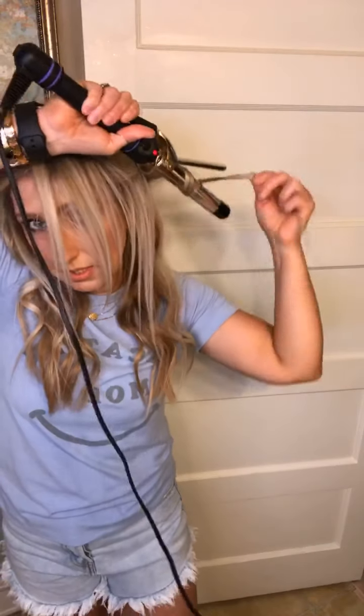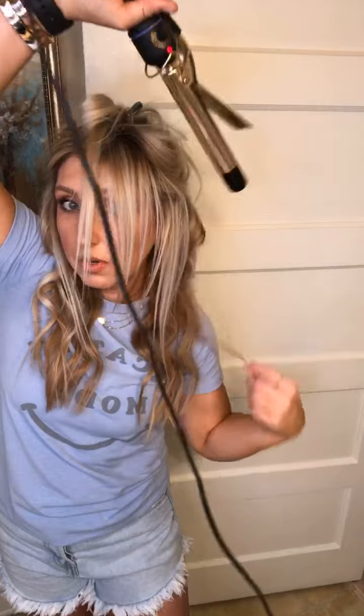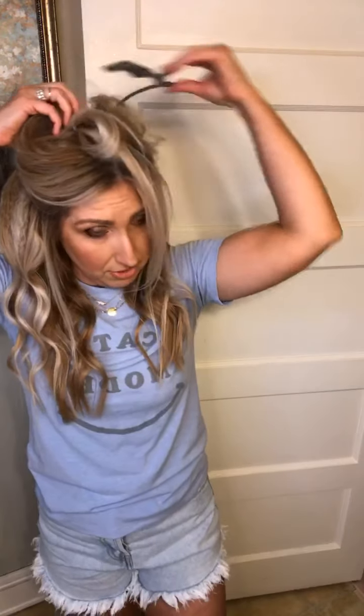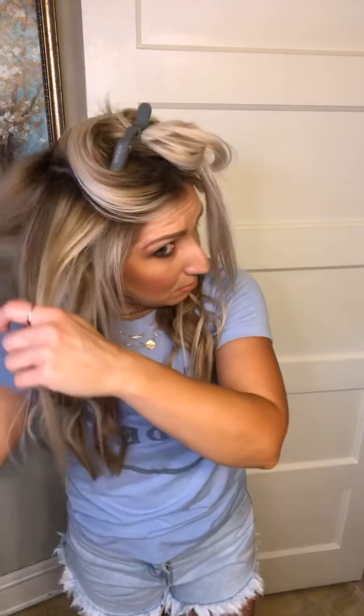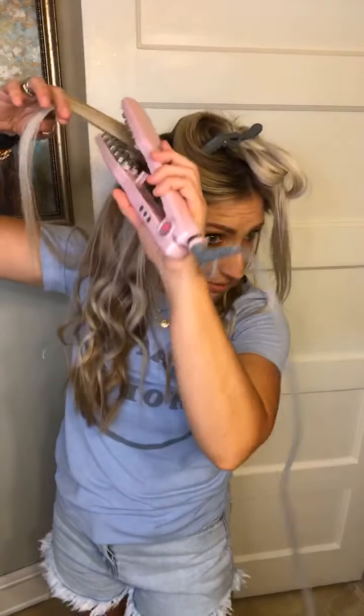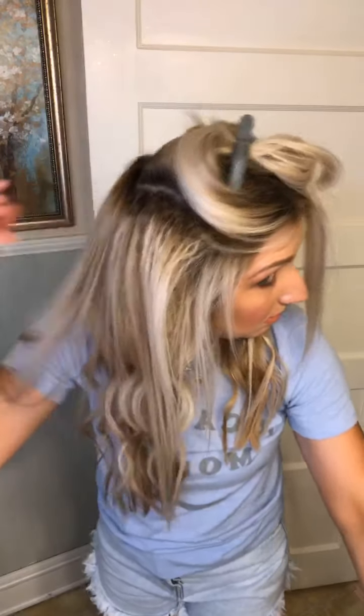I'm going to actually go forward with this one. I'm going to leave that there for later because that's my front end. I have fine and thin hair but a lot of it, so I do about five or six sections. If you don't have as much hair or if your hair has natural body, you can take bigger sections, and if your hair holds a curl you don't need as many.